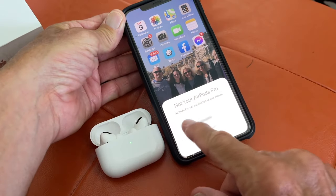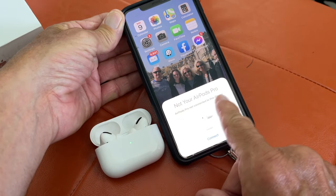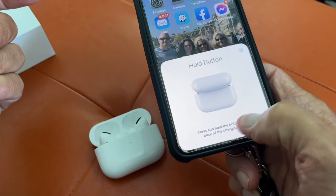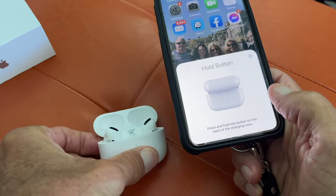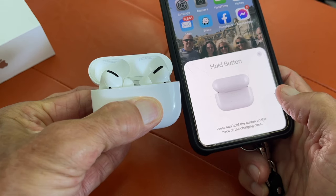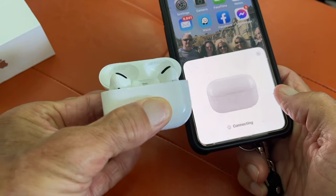Look — 'AirPods Pro, not connected to this phone.' So let's connect it to the phone. Press and hold the button on the back of the charging case. I can feel it — just pushed it in — there it goes, connecting.